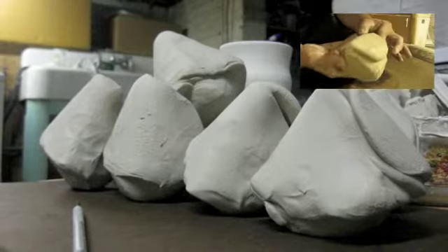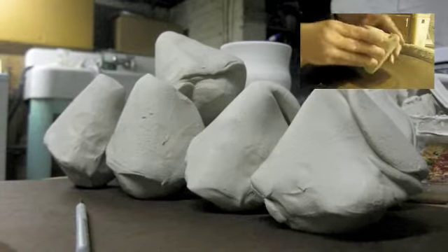The hardest and most important step in throwing is centering the clay. Once you have mastered centering, you will be able to make many forms.